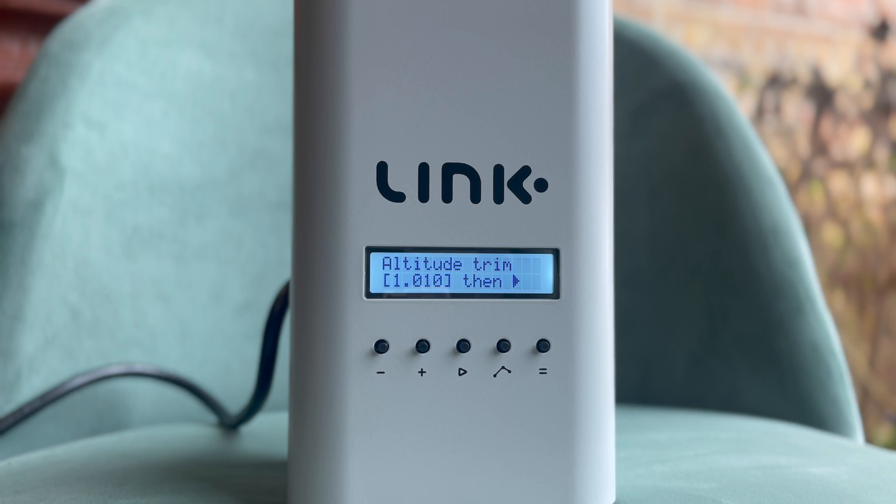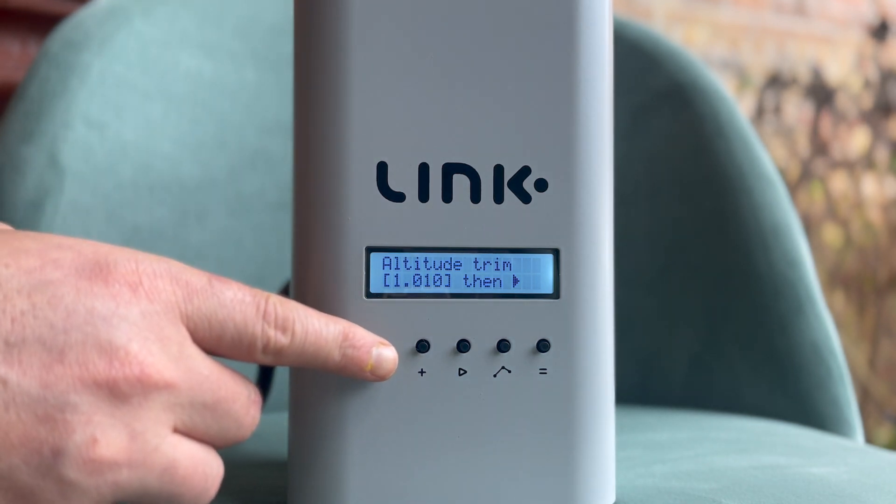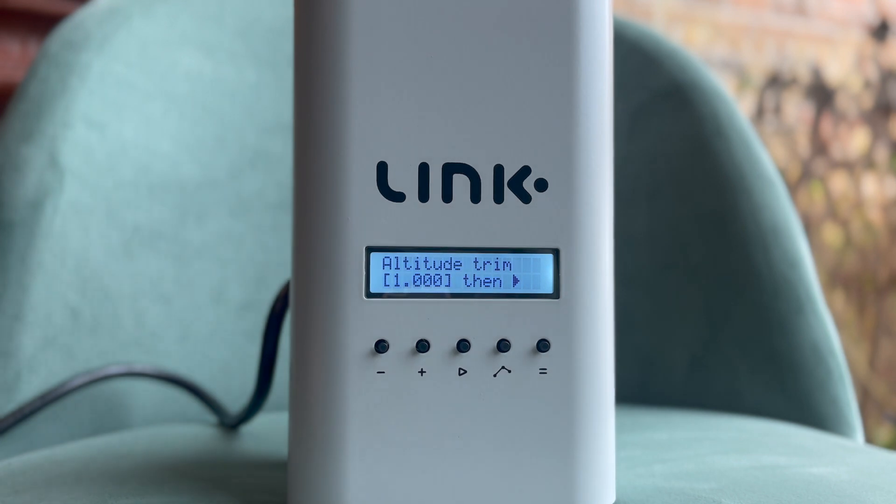Remember, if you take your roaster to a new location, please remember to adjust the altitude trim to reflect the new altitude you're sitting at. Lastly, if wanting to return to the factory setting, you would just need to return this value to 1.000.